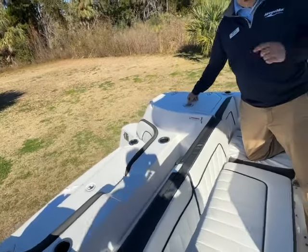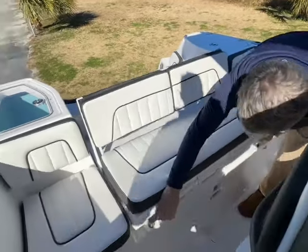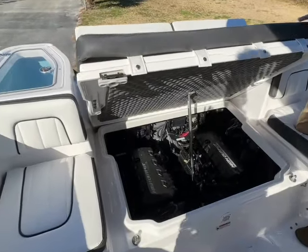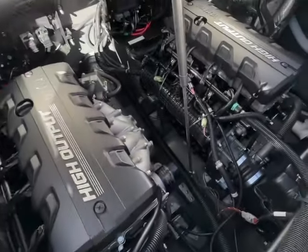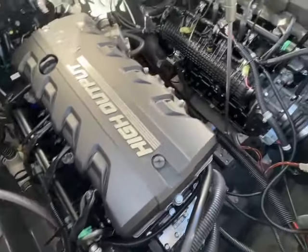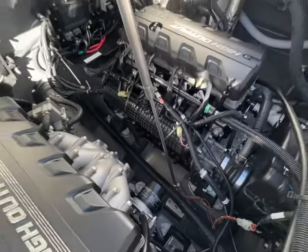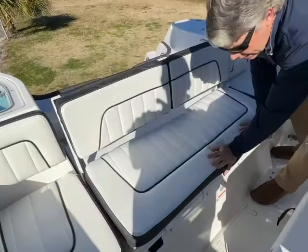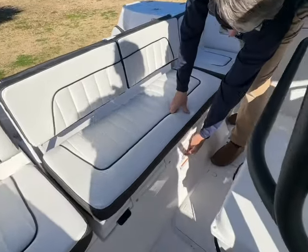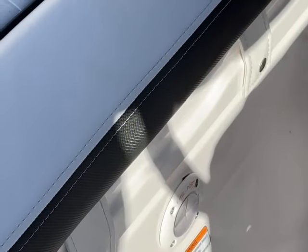Let me give you a look at the twin engine application on this boat. Very easy to get to, super low maintenance. Oil change, dipstick, filter there — a few other maintenance areas on the boat. One nice thing they do safety-wise is they installed a fire port here. If there was a case of a fire, you can insert a fire extinguisher right there and discharge it.